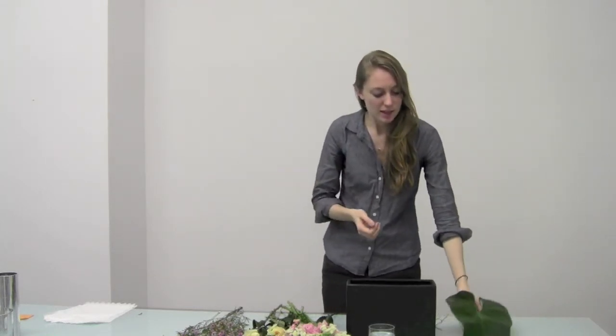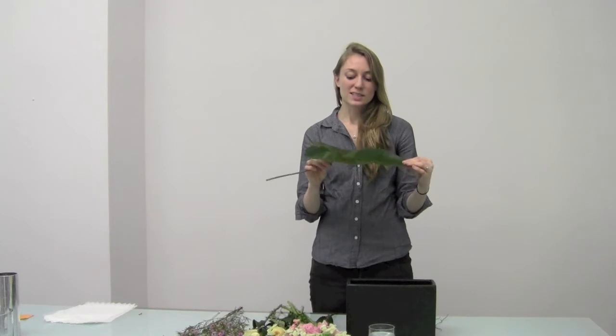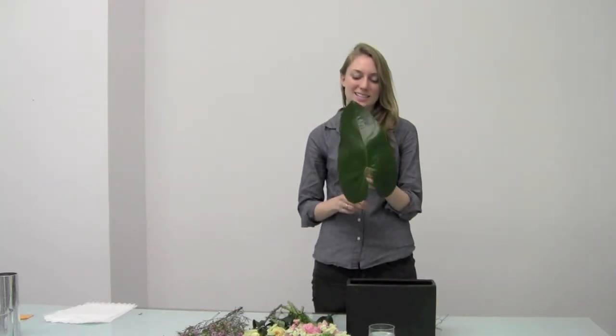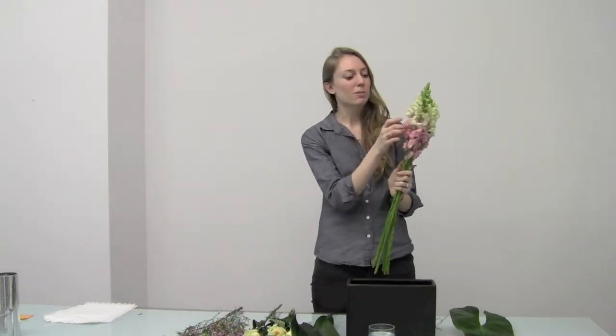The reason I chose this vase is because it's going to work really well with one of our varietals — the Anthurium foliage. I love using this in rectangular vases because it has such a distinct shape and you can use it to create lots of unique texture. The other varietals we have are these beautiful pink Snapdragons.